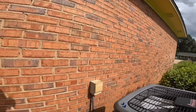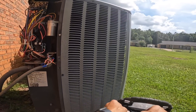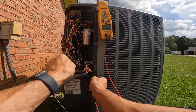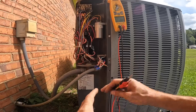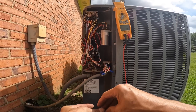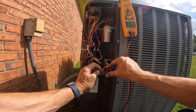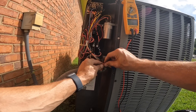Alright, we got it on the wall, programmed and set to call for cooling. Let's see if I have a call on orange — that may already be there. Yes, I have a call on orange. Orange energizes my reversing valve to run in cooling. Some units energize the reversing valve in heat — that's normally a blue wire.